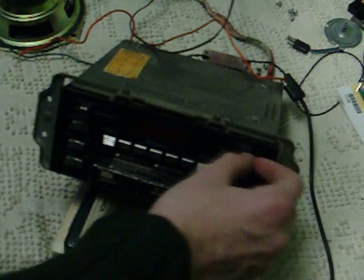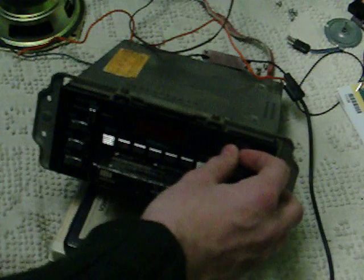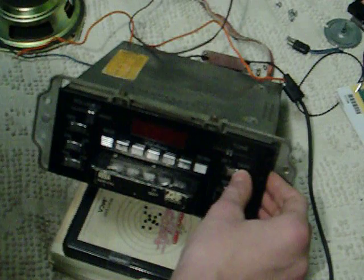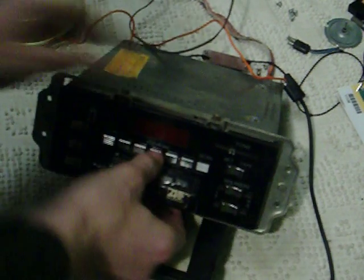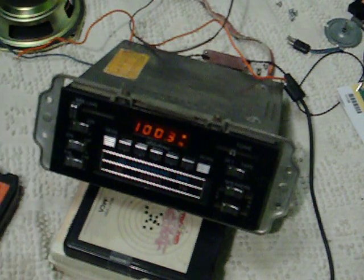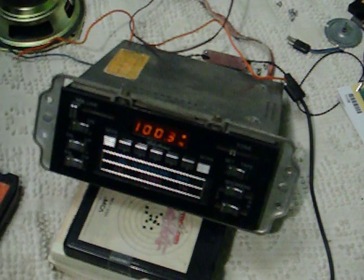Let's see if ABBA will work. There's the tone control. It doesn't actually sound half bad. The only problem is I don't have any quadraphonic 8-tracks, which is a major kind of problem. But it plays regular ones just fine.